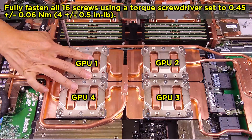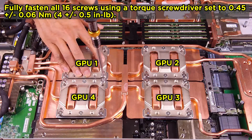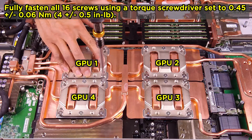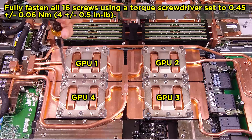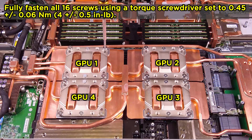Partially fasten all 16 screws using a torque screwdriver set to 0.45 Nm plus or minus 0.06 Nm, 4 lb plus or minus 0.5 lb.